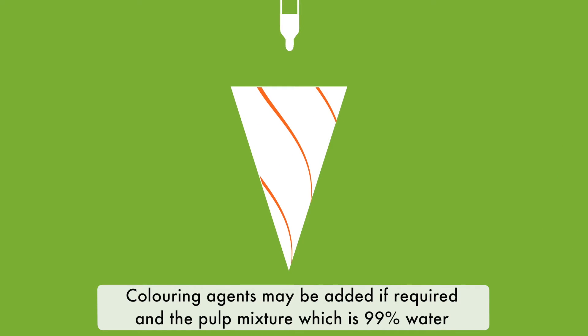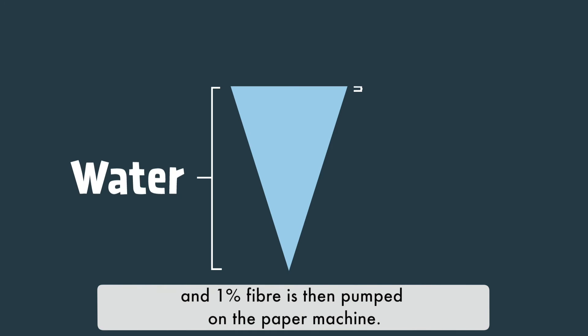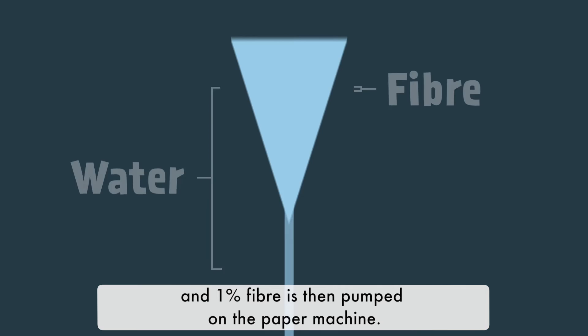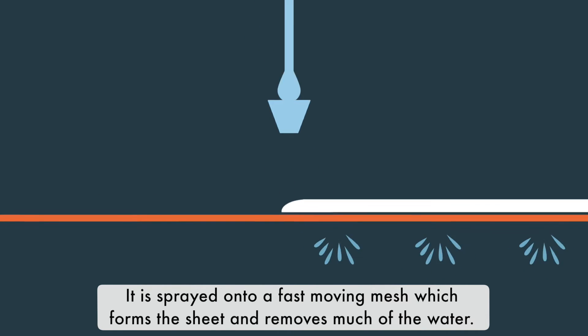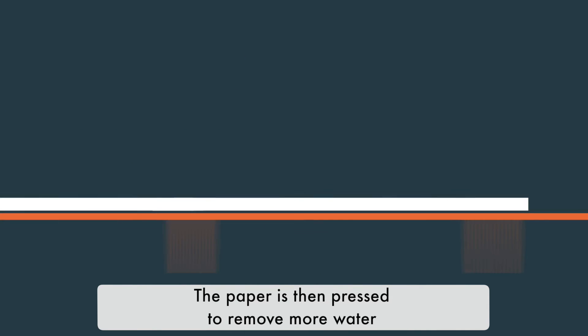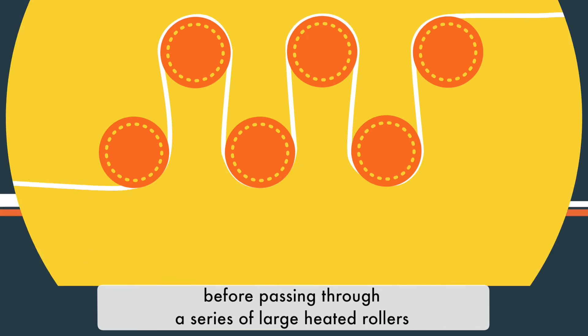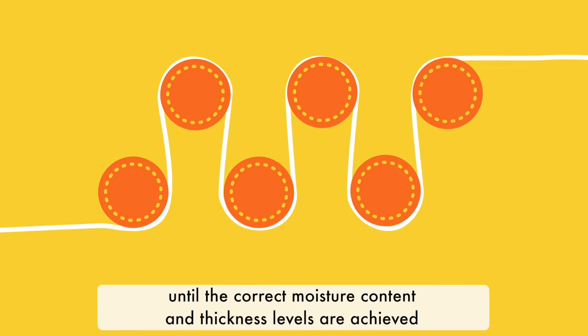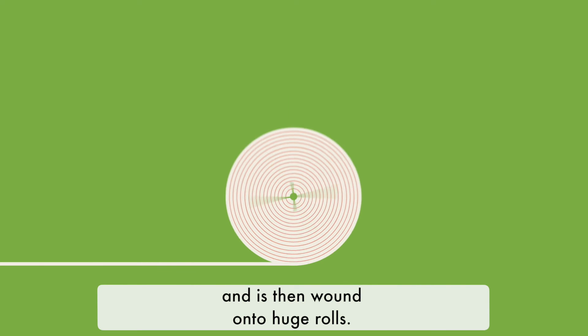Colouring agents may be added if required and the pulp mixture, which is 99% water and 1% fibre, is then pumped onto the paper machine. It is sprayed onto a fast-moving mesh which forms the sheet and removes much of the water. The paper is then pressed to remove more water before passing through a series of large heated rollers until the correct moisture content and thickness levels are achieved and is then wound onto huge rolls.